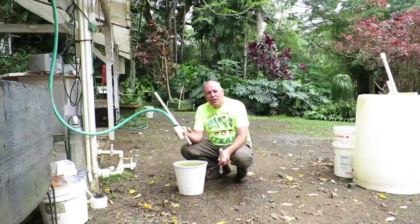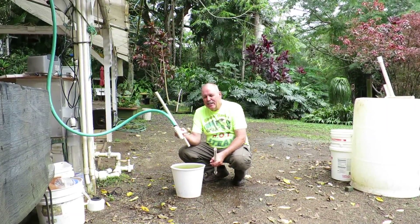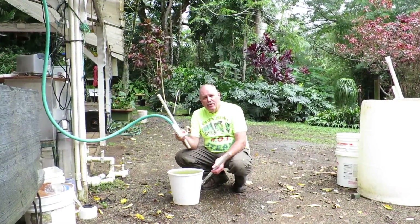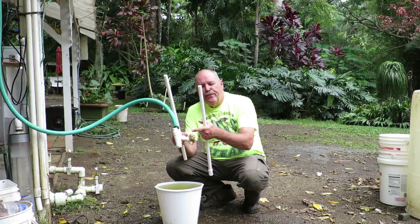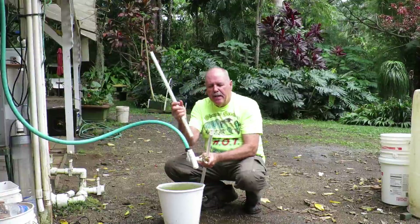Hi guys, Glenn here, Olomata Gardens. Natalie Cash on the other side of the camera. We threw this together this morning — it took me less than five minutes to take a check valve, some fittings, put it together, and make a burper pump.